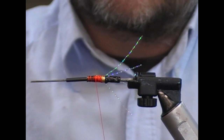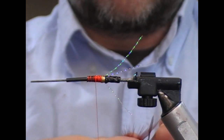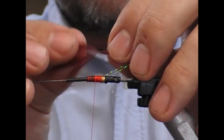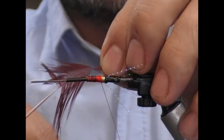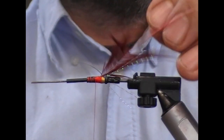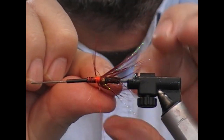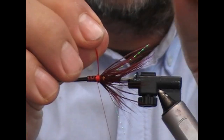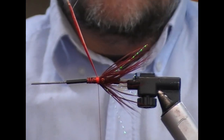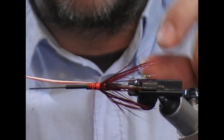Next we're going to put on a golden pheasant breast feather that has been dyed claret. Strip off the fluff, find the centre of it, and tie that in tight up to our butt. Fold it back and then double it between my finger and thumb as I wrap it. Because of the nature of these feathers, you'll be lucky if you get two turns out of it. Tie the stalk end off further forward.